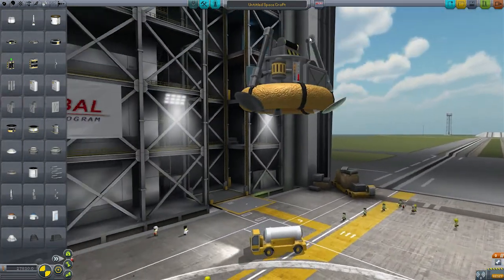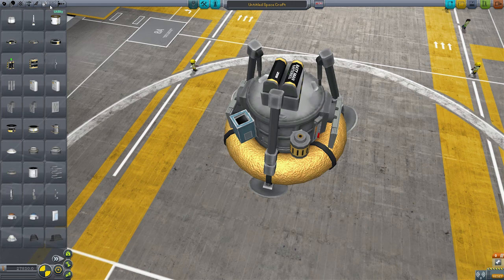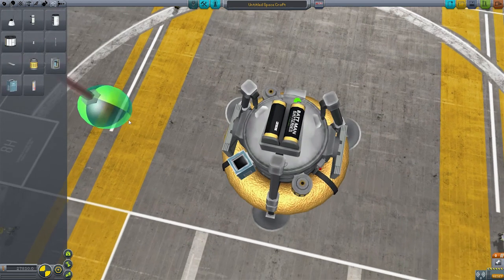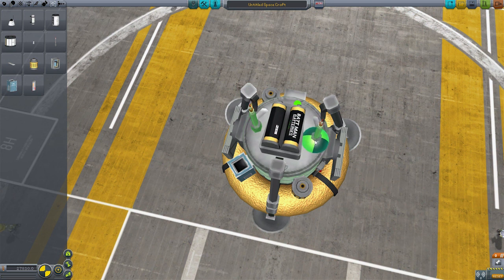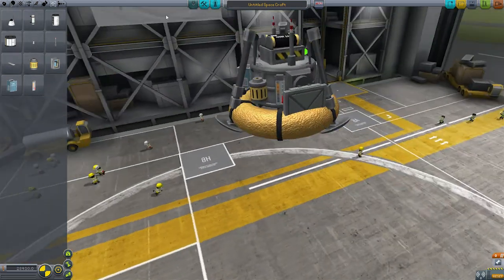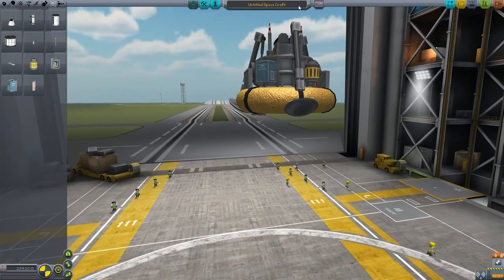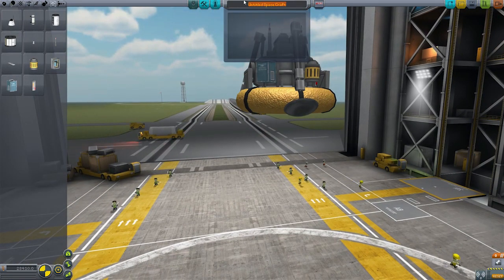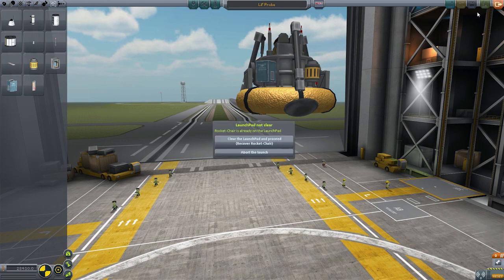And there's our probe! It's got everything it needs. Oh wait - it needs some communications. So let's just give it this antenna, and we'll stick it there. We'll have two of them, so you can say there's a backup in case one fails. So there's our little probe. Let's just call it 'Little Probe'. Now let's see how this goes - let's save and launch.